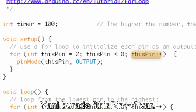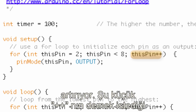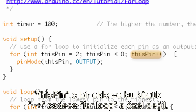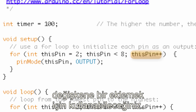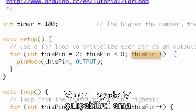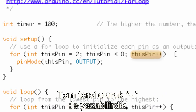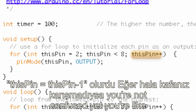And then the final statement is thisPin++. What this does is increment the thisPin variable. That little plus plus means add one to thisPin. The ++ sign is not specific to for loops — it's just a handy shorthand you can use to add one to a variable. We could have written thisPin = thisPin + 1, but it's a lot easier to just write ++. Conversely, we could write thisPin-- to subtract one from thisPin.